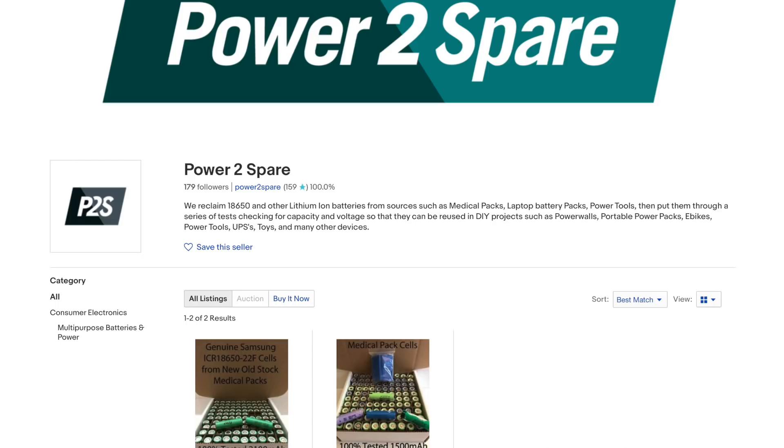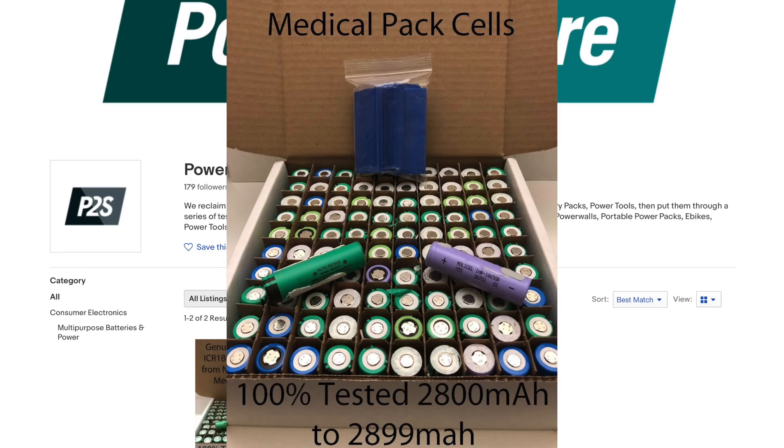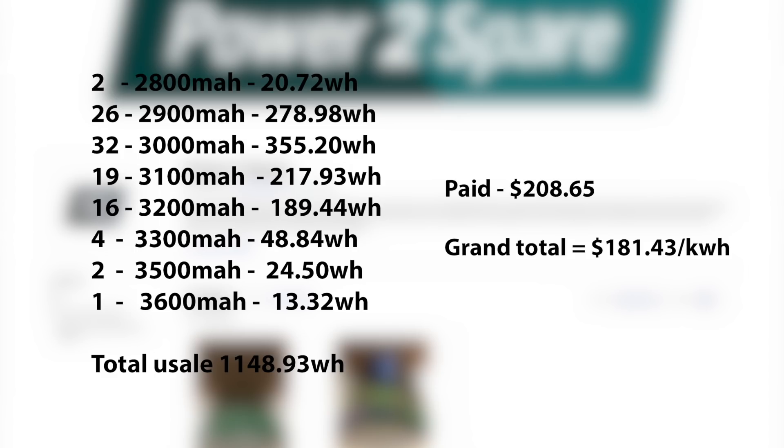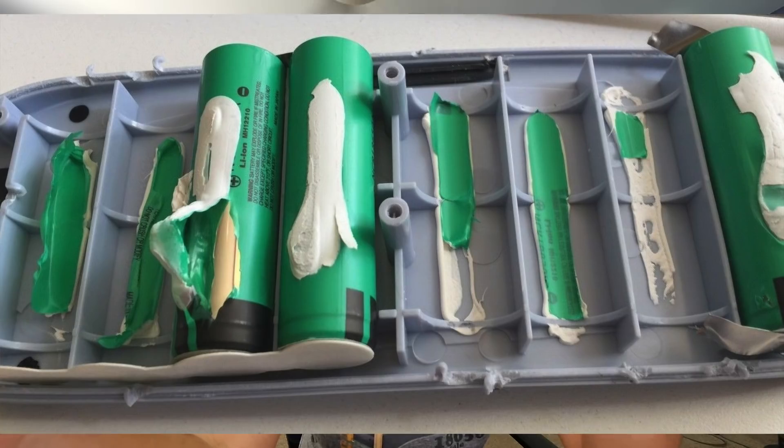For good measure, let's also compare batteries from another seller. Power to Spare offers cells that come out of medical equipment and they yield a higher capacity. I bought a box that yielded 1148.93 watt-hours and I paid $208 for that box, which comes out to around $181.43 per kilowatt-hour. More expensive, but these were tested so there's less work on your part — you basically just have to re-sleeve them, and he offers extra sleeves so you can replace them.